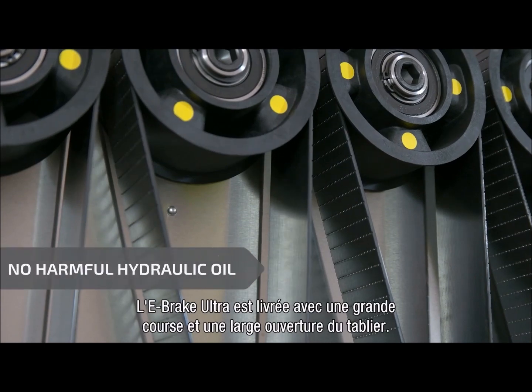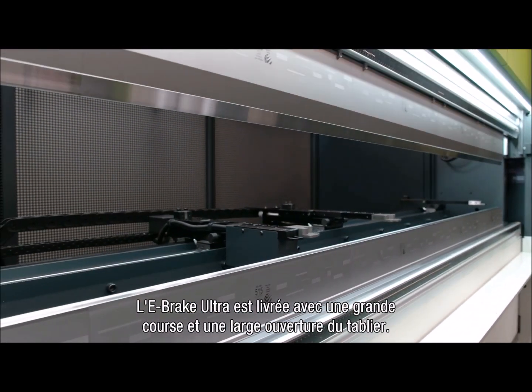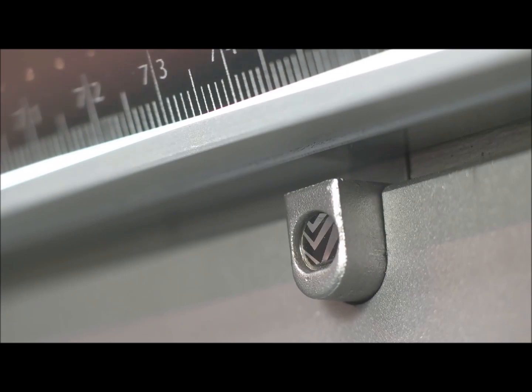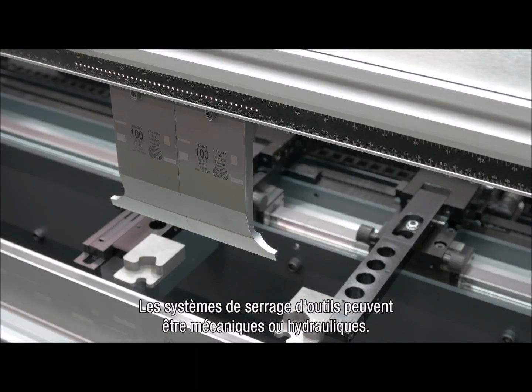The e-brake Ultra has a standard, a large stroke and a large Q-dimension. You can choose between a variety of tooling systems. Clamping systems can be hydraulic or mechanical.